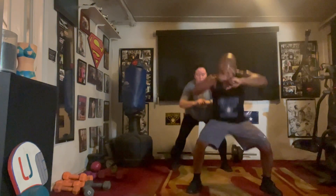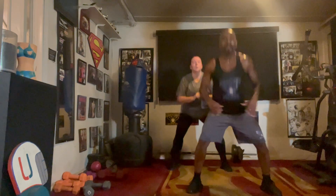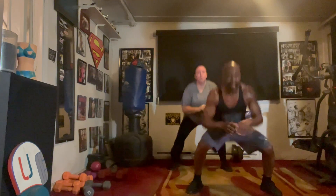Squat it out. One, two, three, four, five, six. Back to the top.